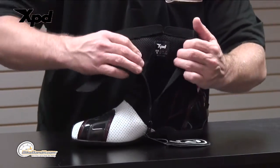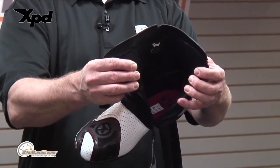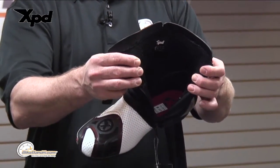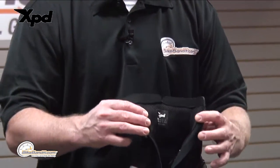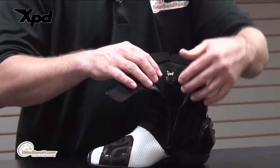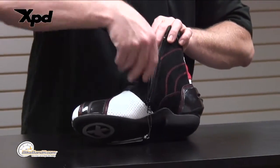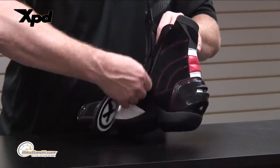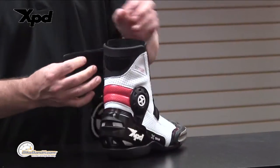On the inside, a 3D mesh that's going to be antimicrobial, so you don't get that stink and funkiness you get with lesser quality liners. Even the inside gusset is done in cowhide. Super, super slick boot — really lightweight.